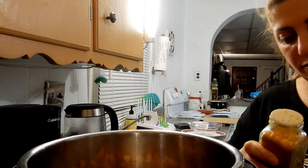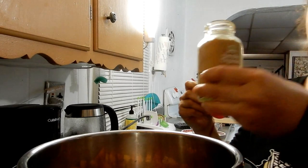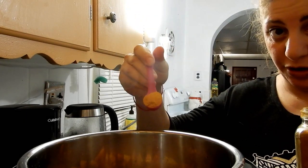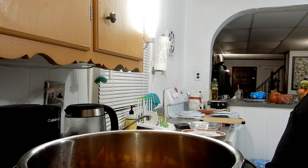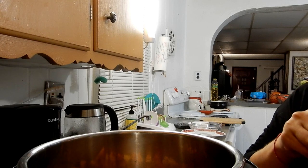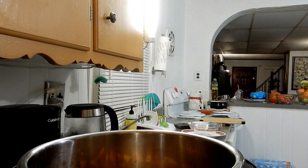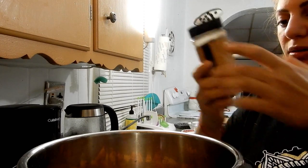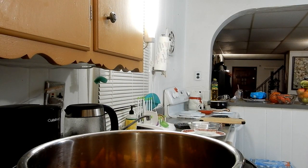Turmeric — I highly recommend adding turmeric, that's what makes this pumpkin soup recipe so good. I added a full half teaspoon; you could put more. Then a little bit of pepper — I have a little human in the house, so watch the spices — and turmeric is so good for you. Then add just a tiny bit of cinnamon, not too much, don't overpower it.